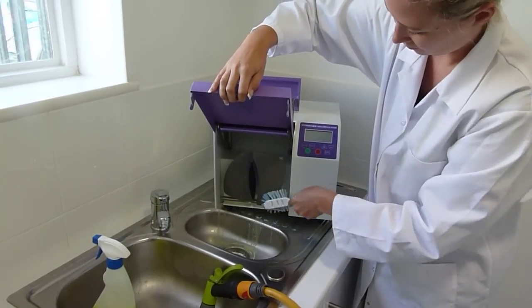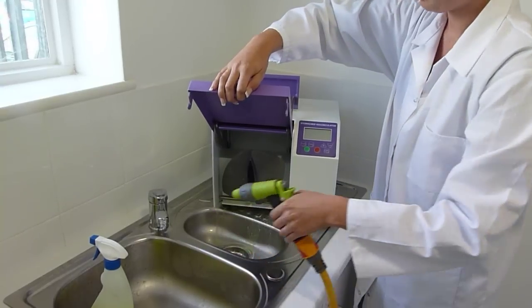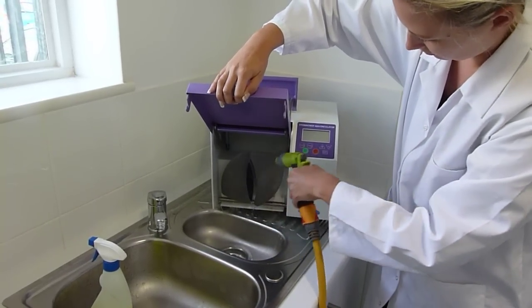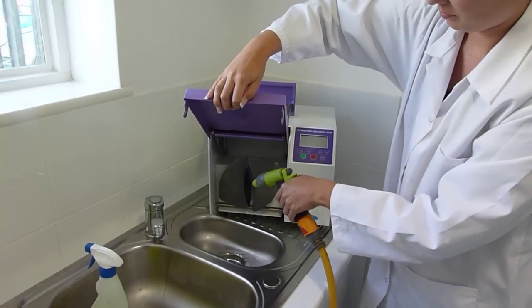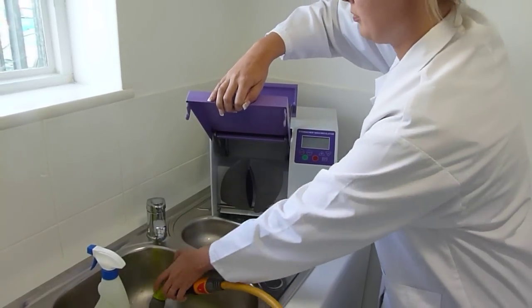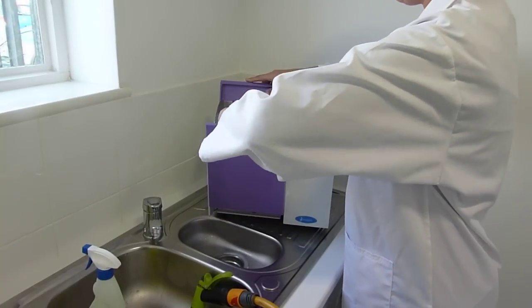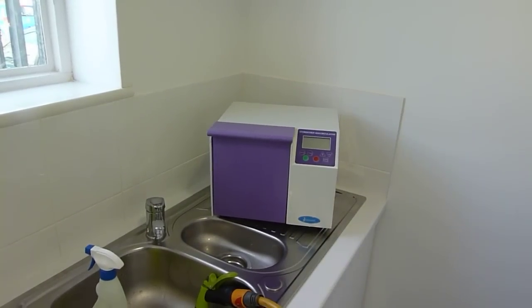When you've thoroughly cleaned, rinse with fresh water and then replace the door. The machine is then ready for use.